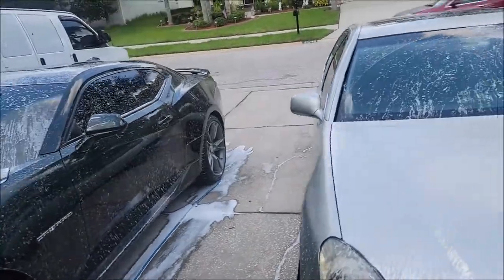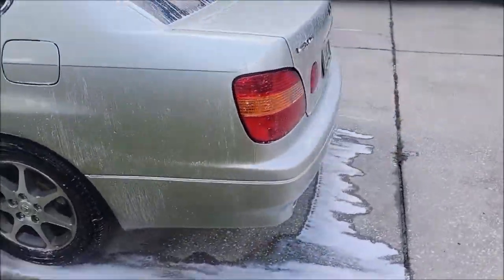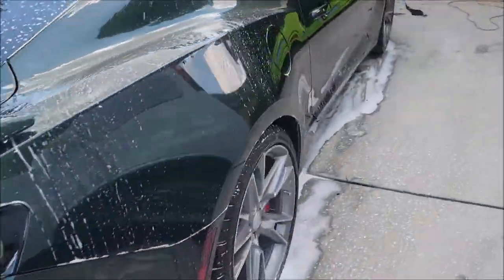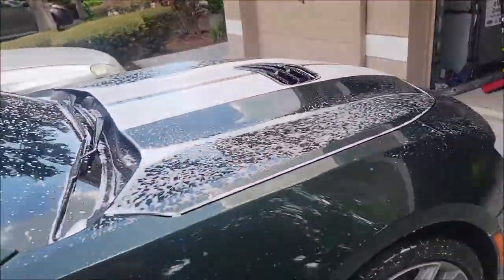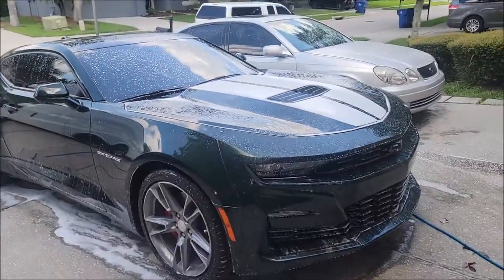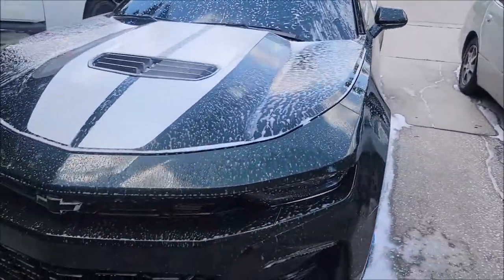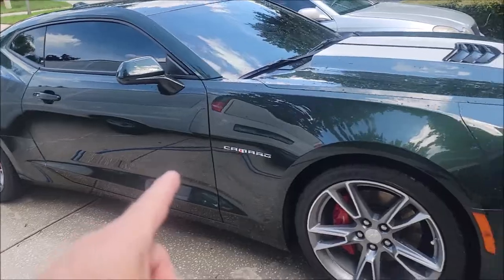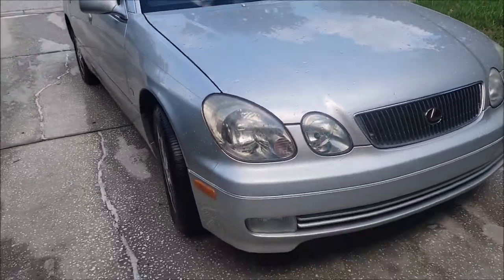I'm gonna give it just a couple more minutes and then get the pressure washer to do its thing — basically just remove all the dirt without me having to wipe on it. When it starts to look like this and you've got a little bit of spotting happening, that's a good time to go ahead and start rinsing. I went ahead and rinsed off the Camaro and then jumped on the Lexus and got that done too.